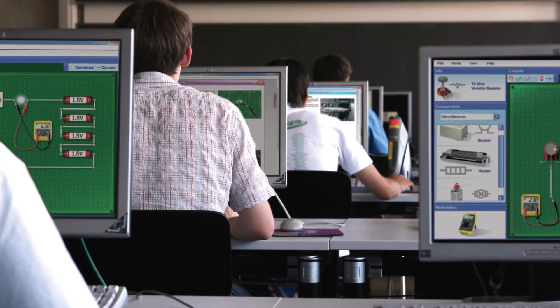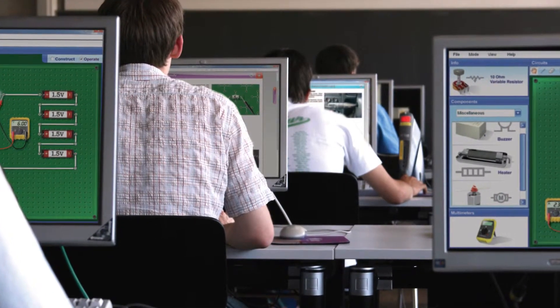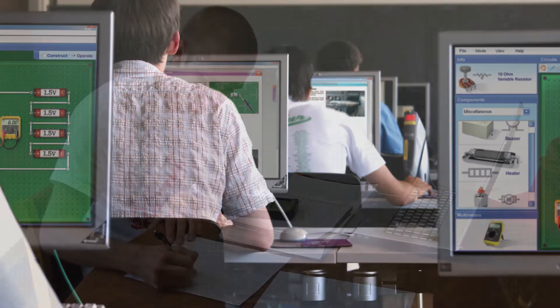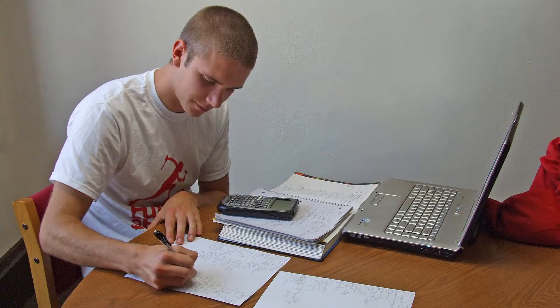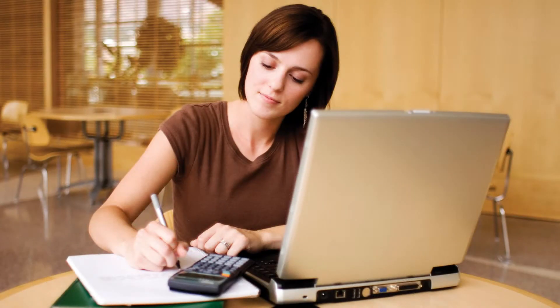Simulation tasks offer a chance for all students in the class to take part in virtual practical activities at the same time. When used with the cloud-based learning package, these tasks also provide excellent distance learning opportunities.